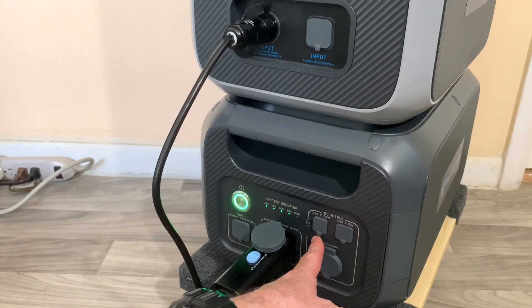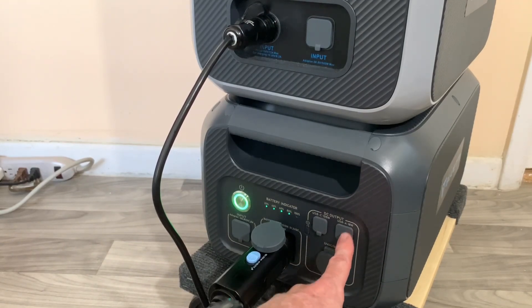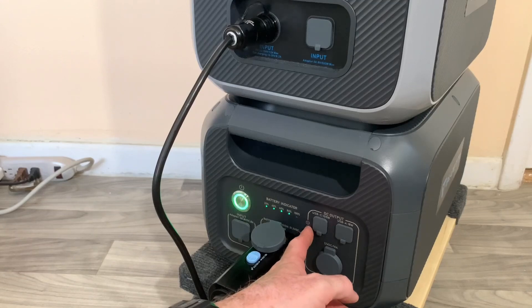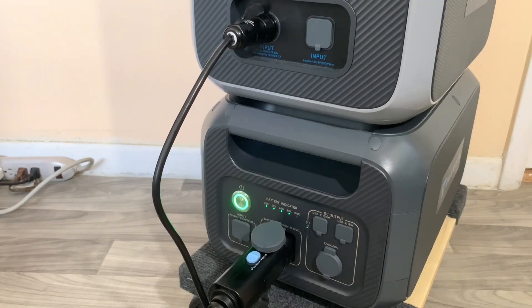If you want to turn on the output ports — the USB-C, USB-A, and 12-volt DC 10-amp car outlet — press the little button. You hear that click; now you've activated those ports. I'm going to turn those off for now because we don't need them for charging.